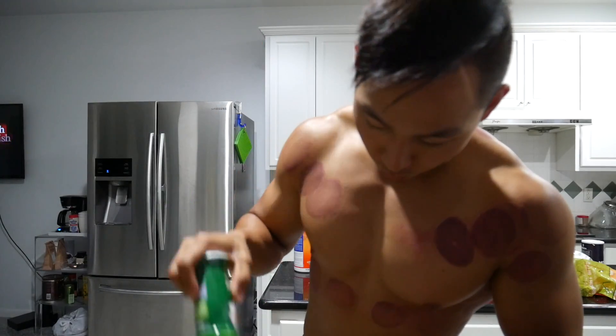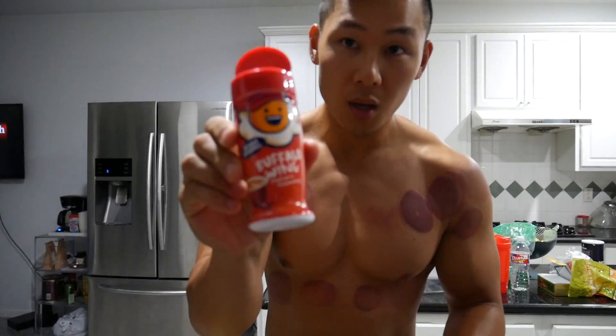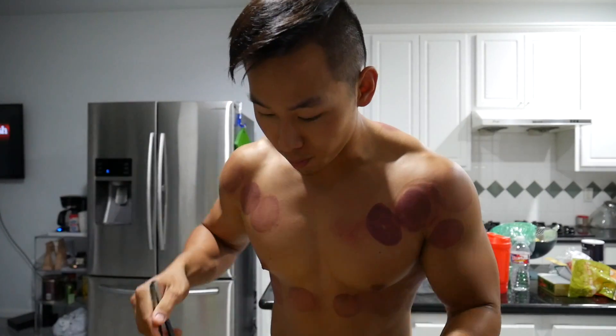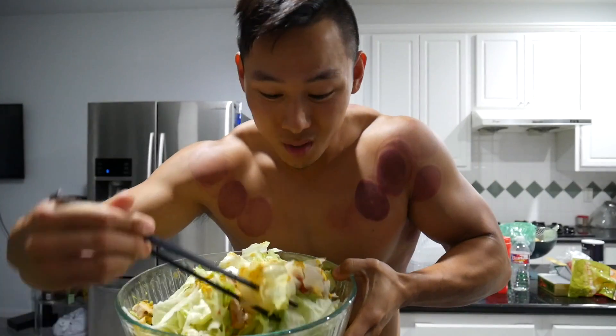Next I add garlic parmesan — go ham with it — and then buffalo wing seasoning. So today it's three flavors total. After adding all the ingredients you mix everything up. I use a chopstick because honestly a chopstick is the best way to mix your food.